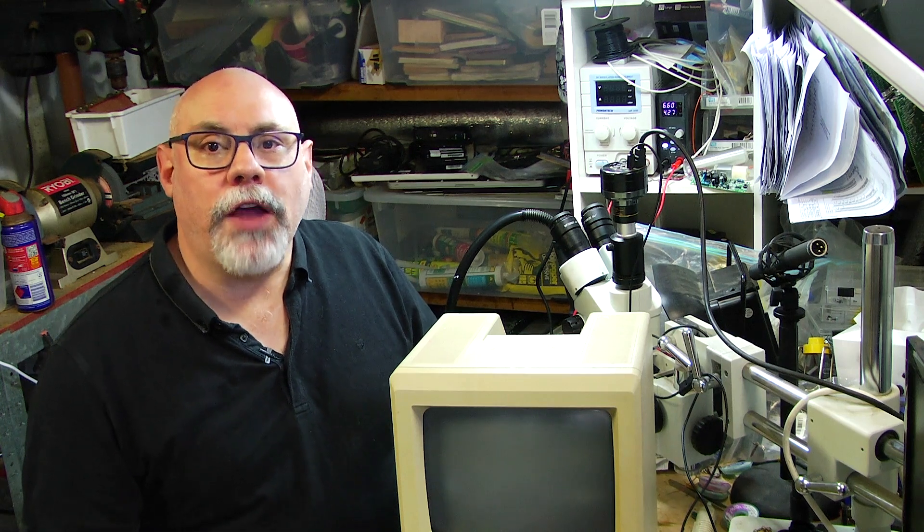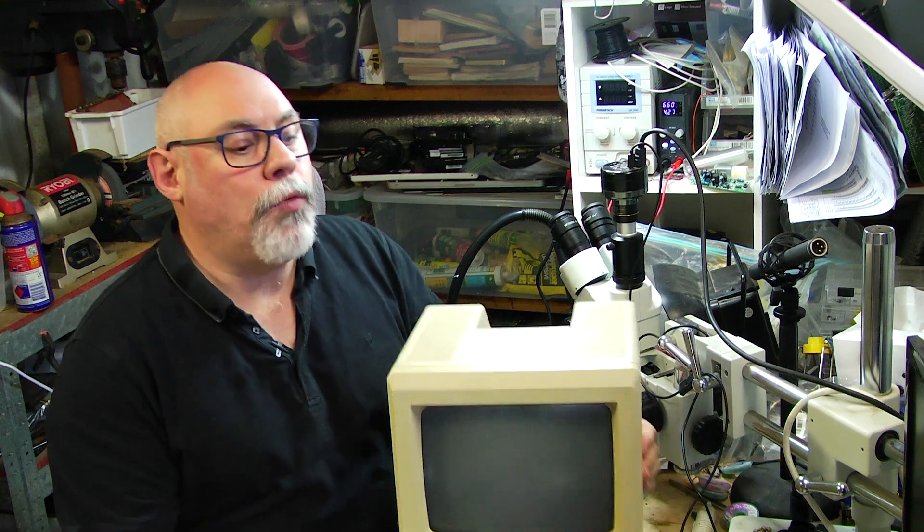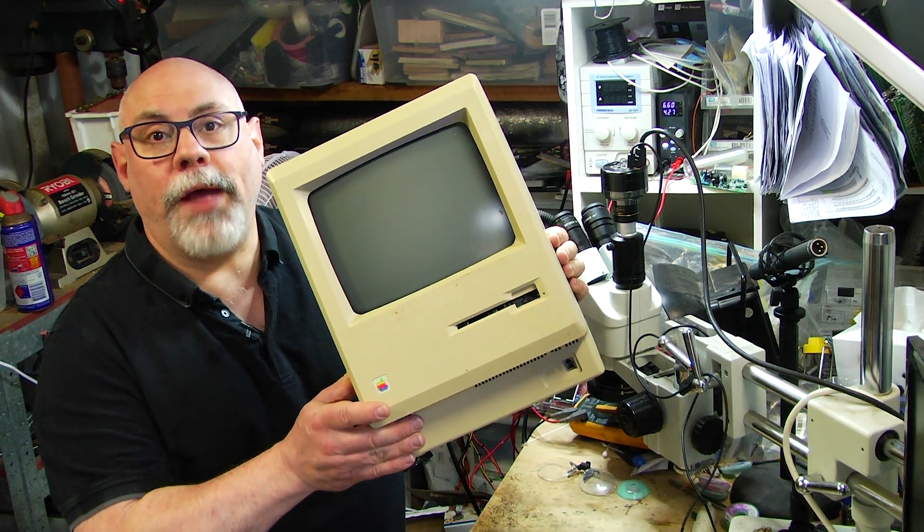Hi there, my name is Bruce Rain from Brackers Creations and in this video we're going to attempt to repair this. This is a 128k Macintosh, the original Macintosh.